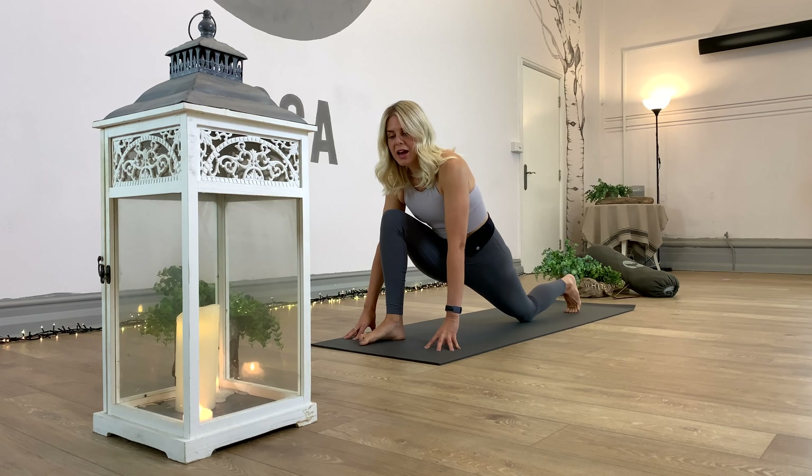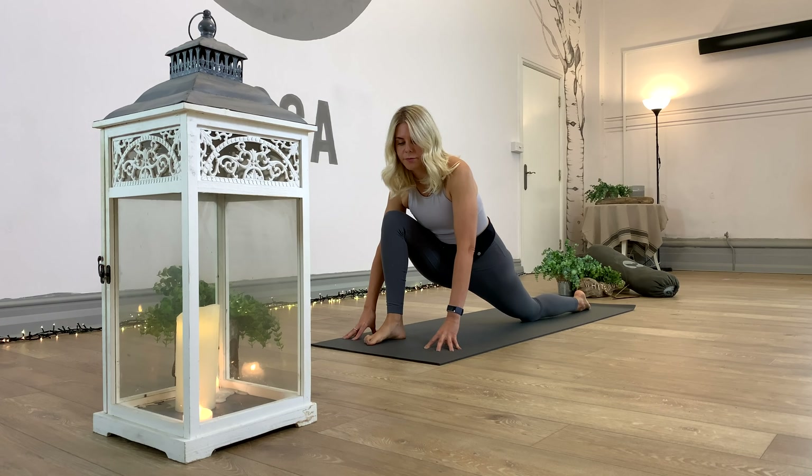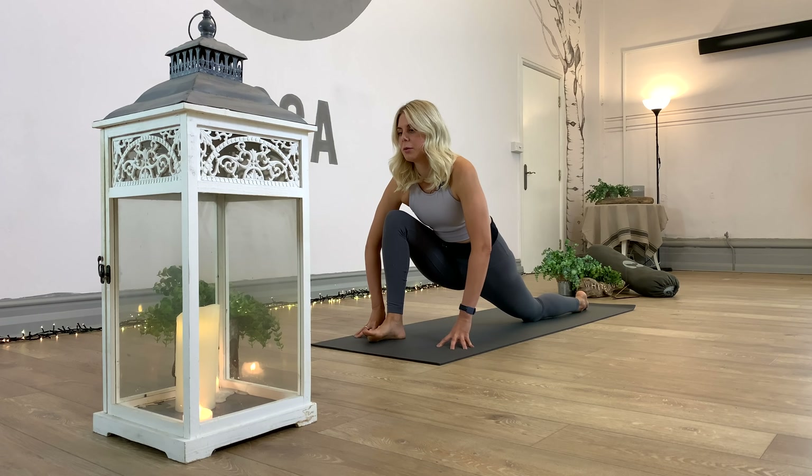Inhale from forward fold, lift and lengthen flat back. Exhale, soften the knees, ground the hands, step or hop back into plank. Full plank or half, down chaturanga or knees, chest, chin. Inhale, scoop up cobra or up dog, and exhale, roll on the toes back into down dog. Take a moment here.